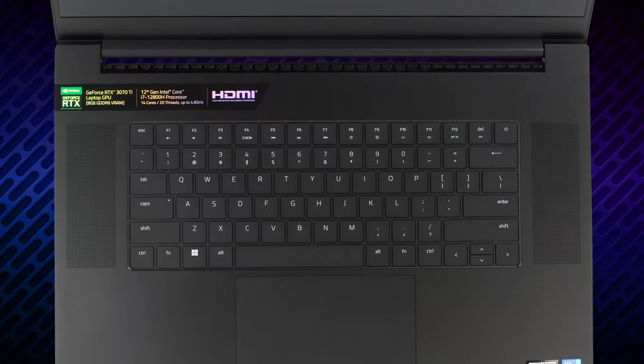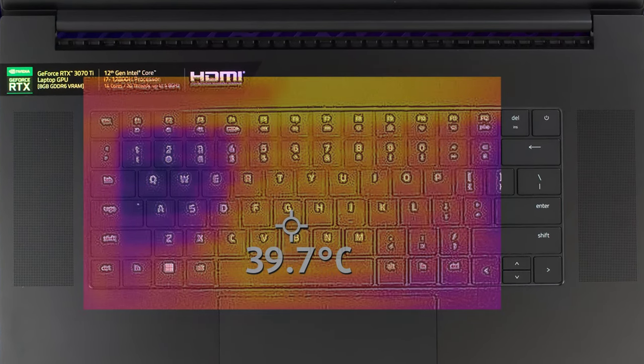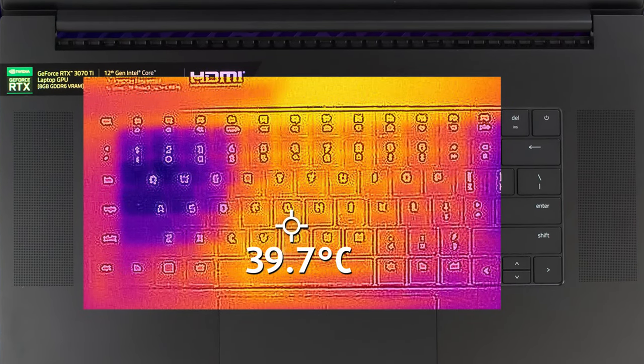These temperatures can't be felt on the outside, as the base gets a hotspot of 39.7 degrees Celsius. As you can see, the third fan helps with moving extra air around the chassis.